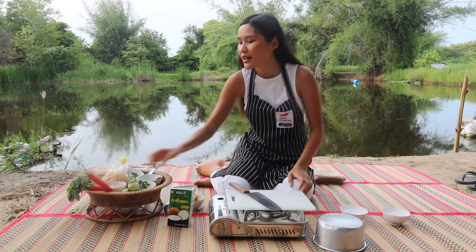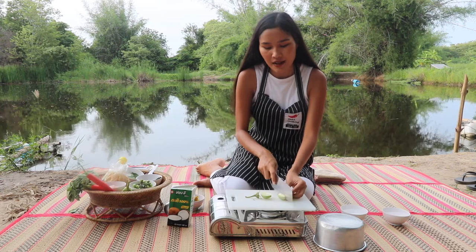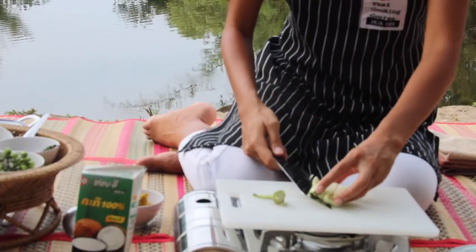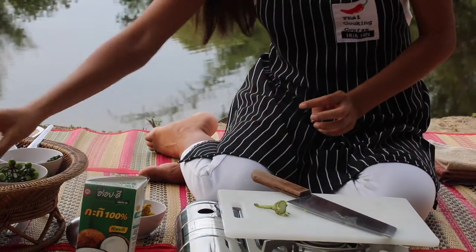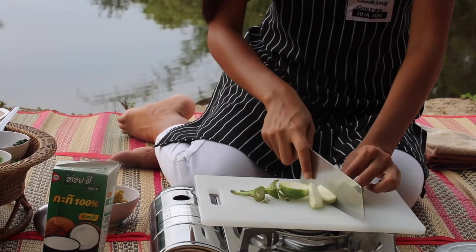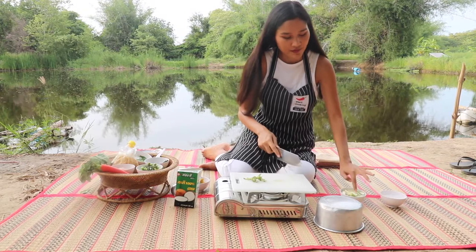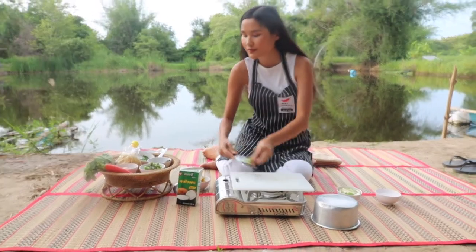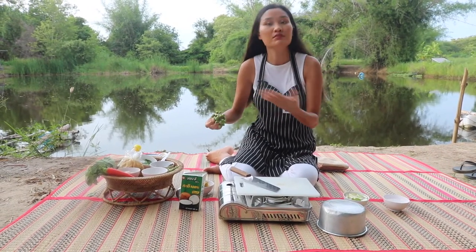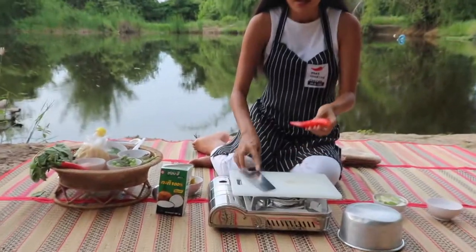First I'm going to cut my eggplant. I will cut in half and then into four pieces each side, then put them right into the water so they don't turn brown. Red pepper — just for some nice color. I'm going to use it with the seed.